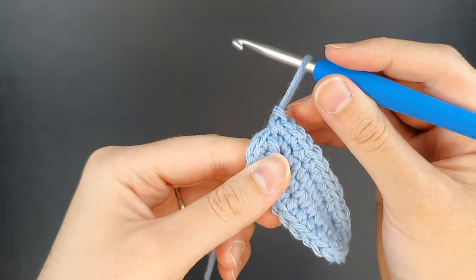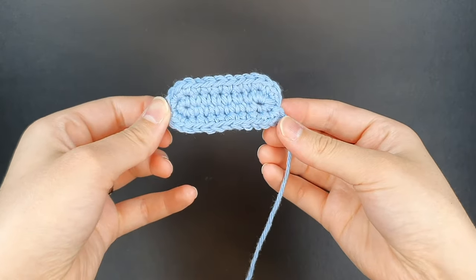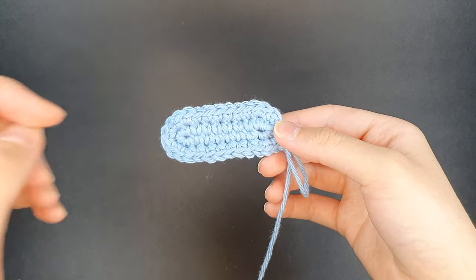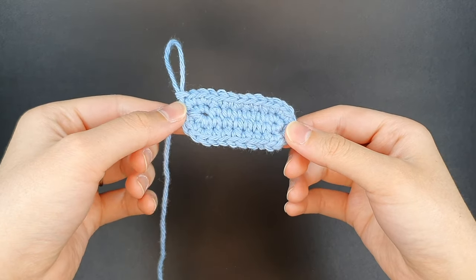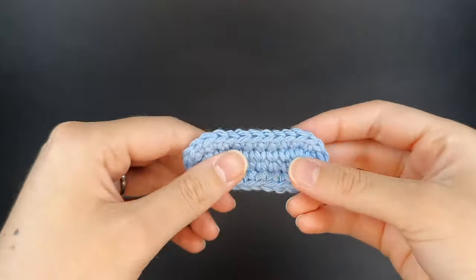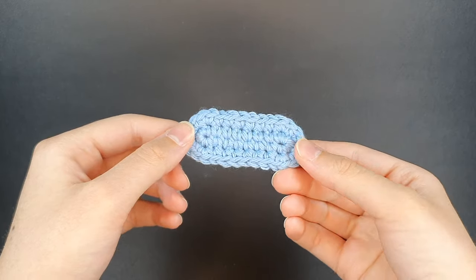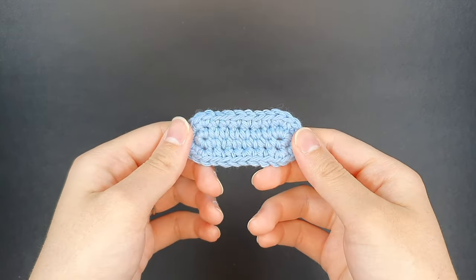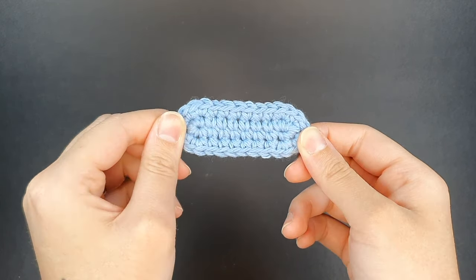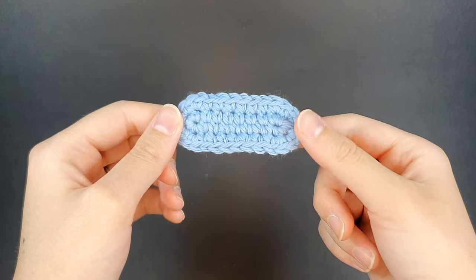I'm going to stop here, but this should have given you a good demonstration of what it looks like to create an oval shape. The oval is super crucial when making amigurumi — you'll use it for a ton of projects whether you realize it or not. The basic concept really just starts with creating that chain and making sure you're working down both sides of your chain. Thank you so much for watching! I'm going to have a ton of future videos coming out with crochet tips and tricks as well as full free patterns. Please keep an eye out for those — if you enjoyed the video today don't forget to subscribe so you don't miss out, leave a like, and we'll see you in the next one.